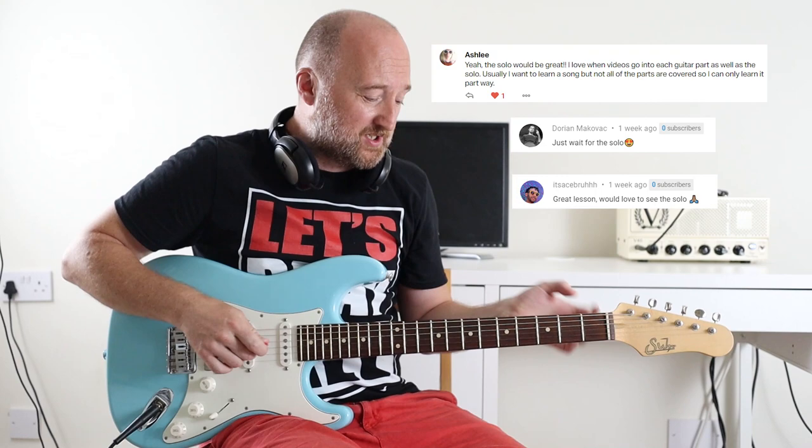Well hello there and welcome back. As promised this is a follow-up lesson for the solo for Smashing Pumpkins' Cherub Rock. Loads of you liked that one, so thank you very much to everyone who watched and thanks to everyone who requested this. You're all up here now so true to my word I am sorting it out and we're going to run through it, so let's do it.